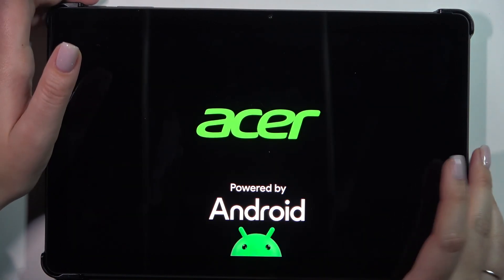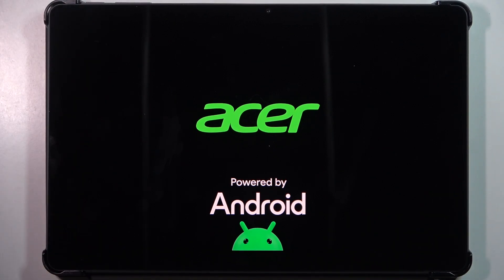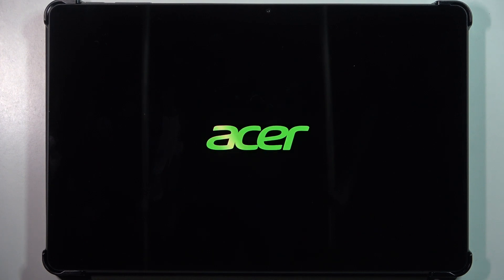And here we've got the developer's logo, which means that we just successfully soft reset or force restarted our device. That will be all. Thank you so much for watching. I hope that this video was helpful and if it was, please hit the subscribe button and leave a thumbs up.